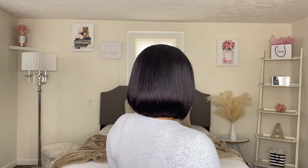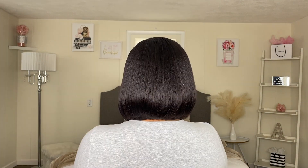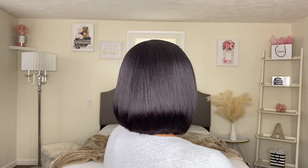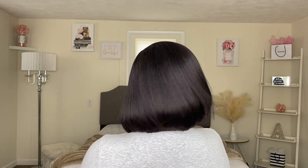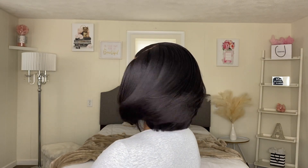Let me give you guys the 360 of the wig really quickly.